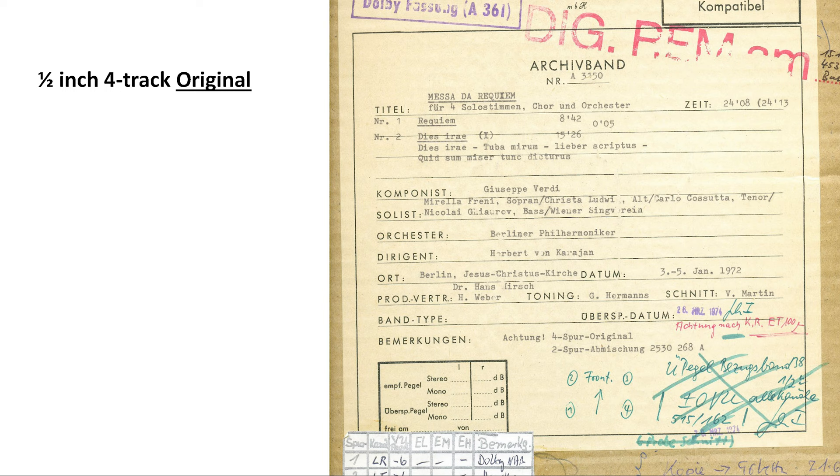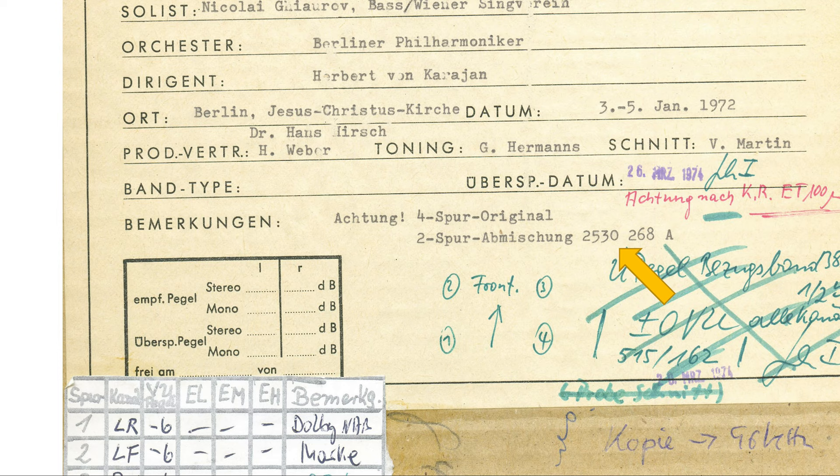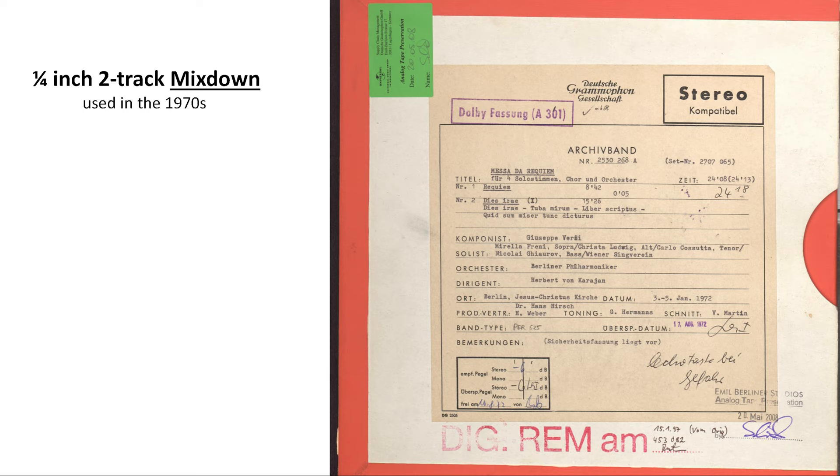Coming back to the tapes used today — as the name of the series suggests, they go back to the original sources. This means using the 4-track originals assembled from tapes recorded during the recording sessions. Before discussing how these quadraphonic masters are used for cutting today, let's look back at the 70s workflow again. On the Quadromaster tape box, a hint reads: 'Achtung! Attention — 4-track original,' and below that, '2-track downmix under 2530268A,' referring to the quarter-inch 2-track downmix tape with the same number.